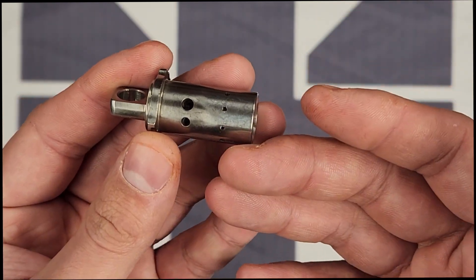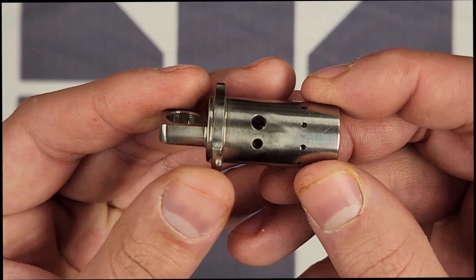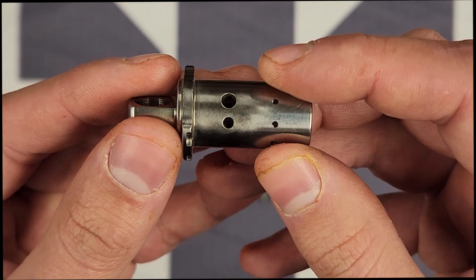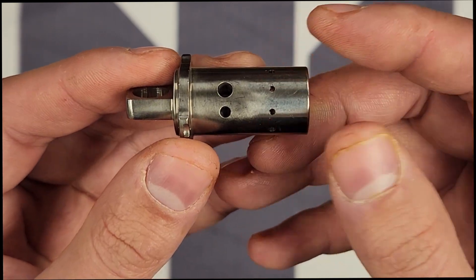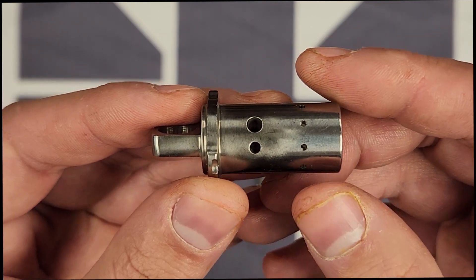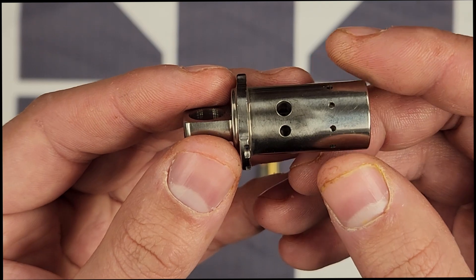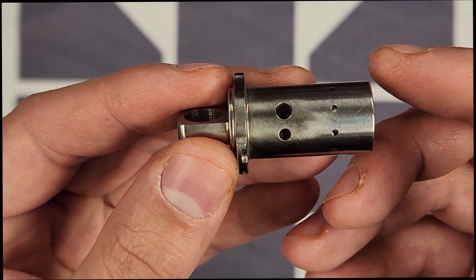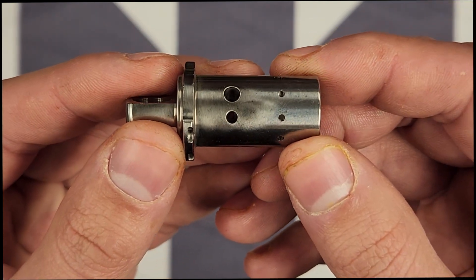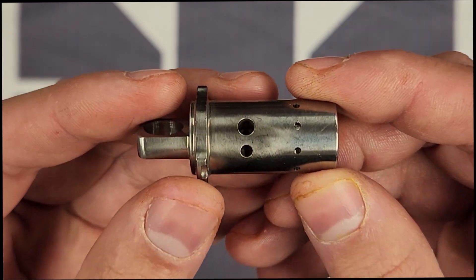However, over-gassing comes at a cost: the recoil impulse is a little harsher and the gun cycles a little more radically. When you tune the gun to what you're using, you can get the action to run a lot more consistently and smoother. That generally translates to an easier-to-shoot firearm with a significantly improved, softer, gentler recoil impulse — especially compared to a lot of other 7.62x39 guns out there on the market.